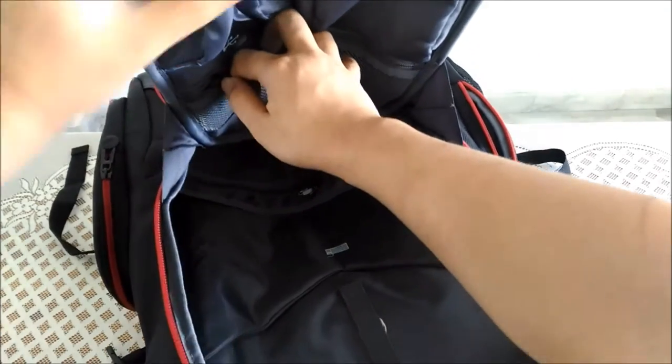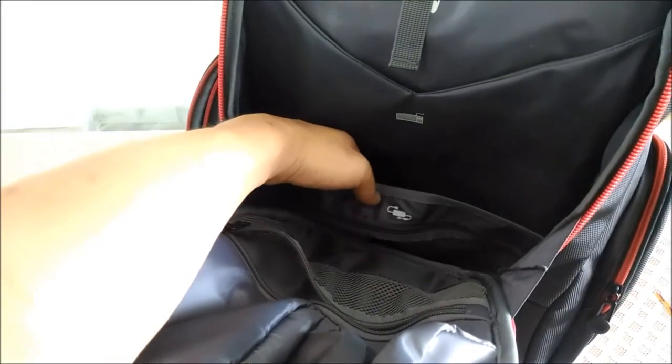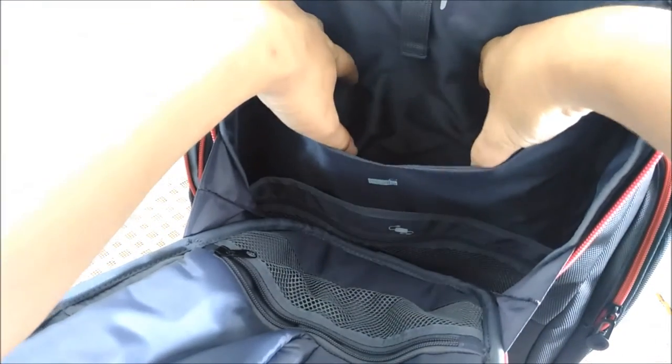More stuff here. Let's put your laptop adapter. It says keyboard. I'm pretty sure this is meant for your laptop — it says you can fit in a 17-inch. So no problem here, there are plenty of spaces.